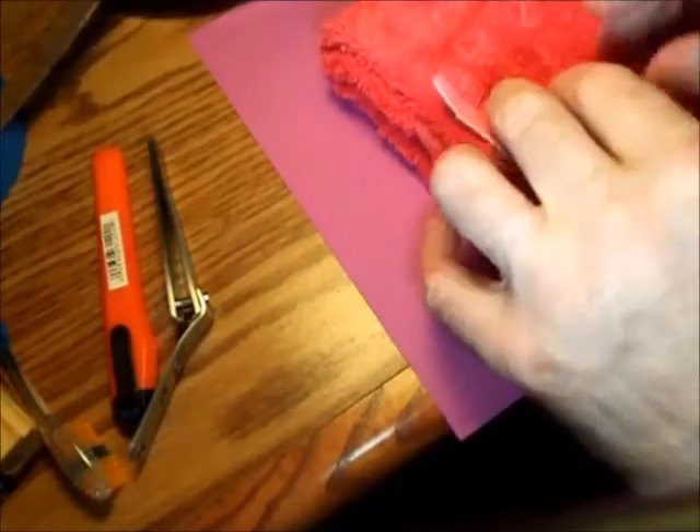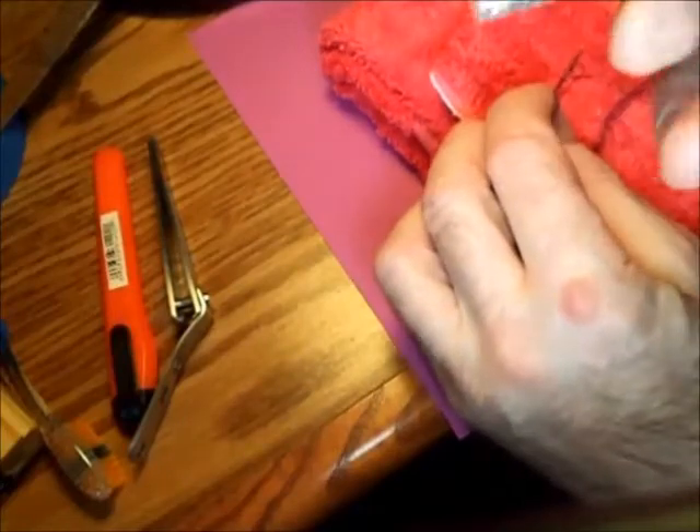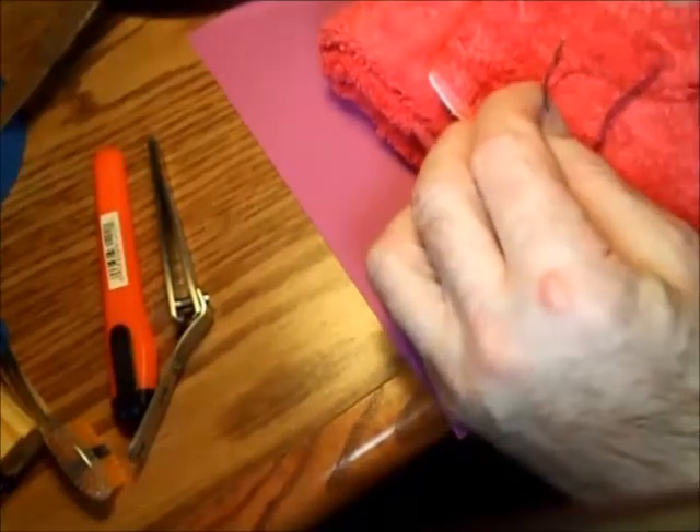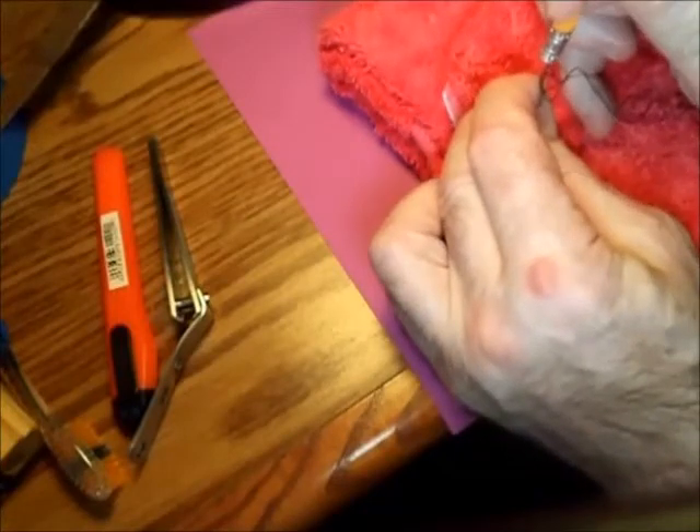I've found a few things that work better than a thimble for pushing through heavy material like Velcro. The first one is a pencil — I've cut off the eraser, and I push and steady with my other hand.